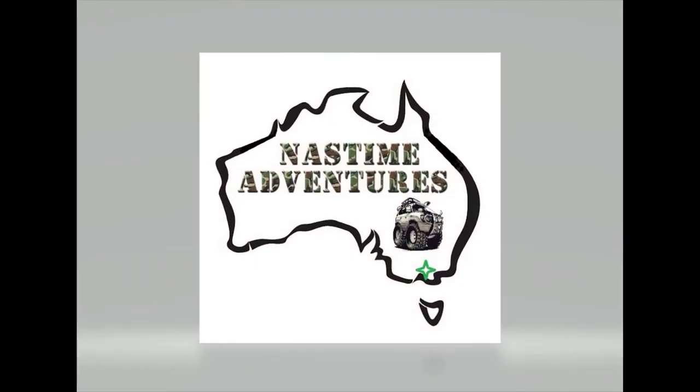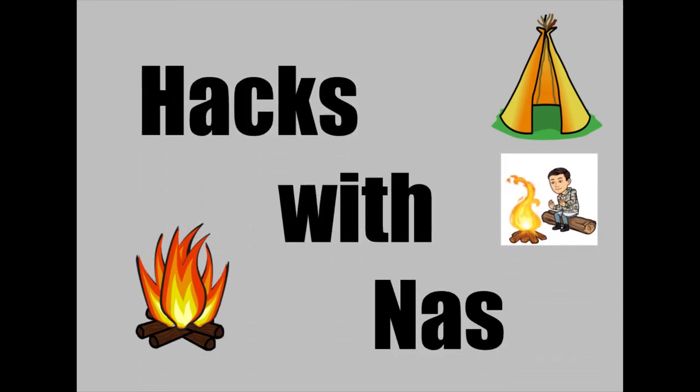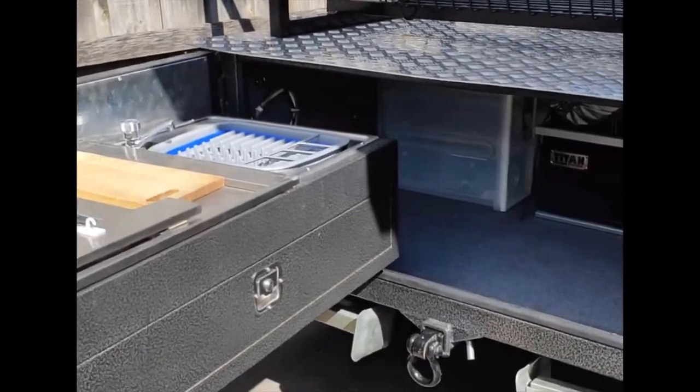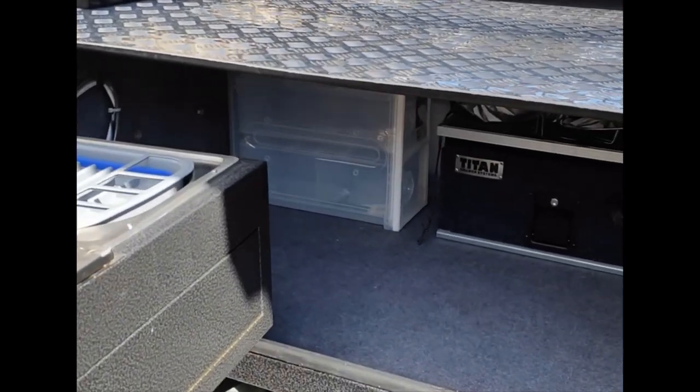Shut up and sit down! Hi, Nass here again from Nass Time Productions — just another little tip.